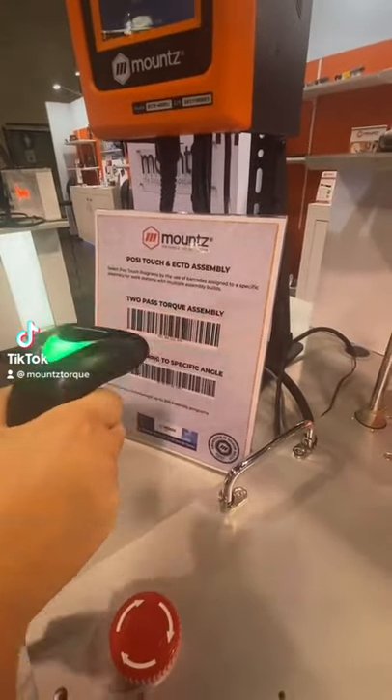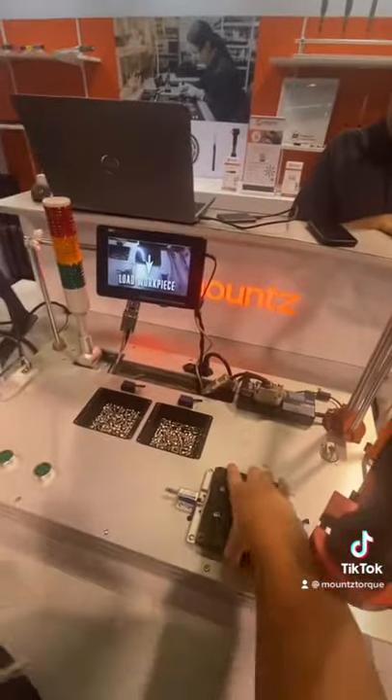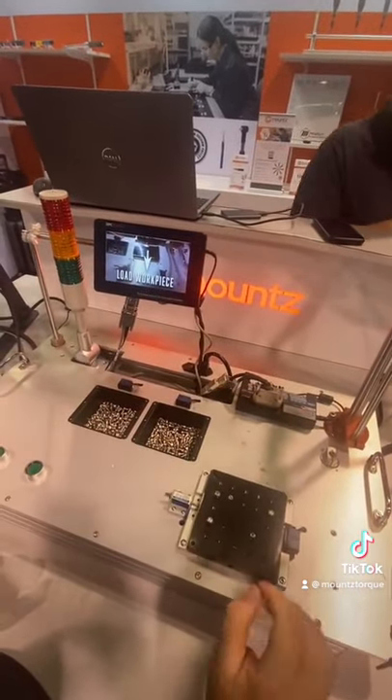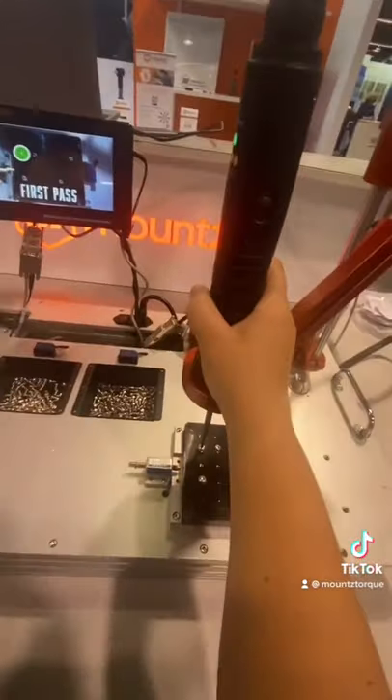Safeguard against manufacturing failures with Mountz DC control screwdriver systems. This smart screwdriver system allows engineers to program their ideal manufacturing process for operators to follow.